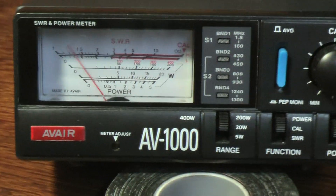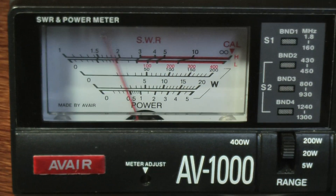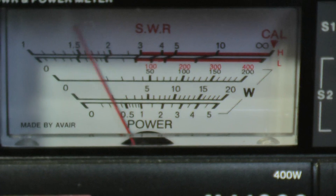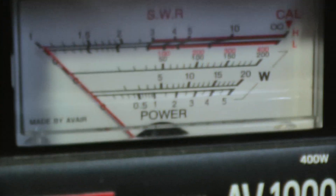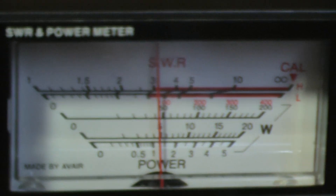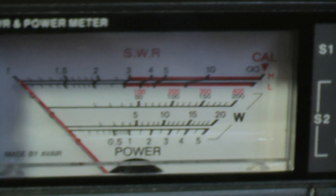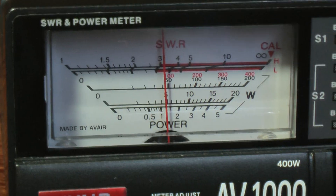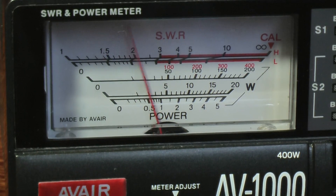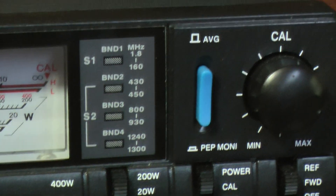5W driving the transverter. And you might be able to see on the voice peaks it's peaking quite high. It's about 45W at the moment, peaking about 45.